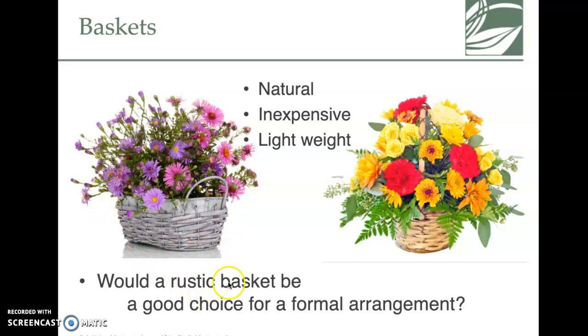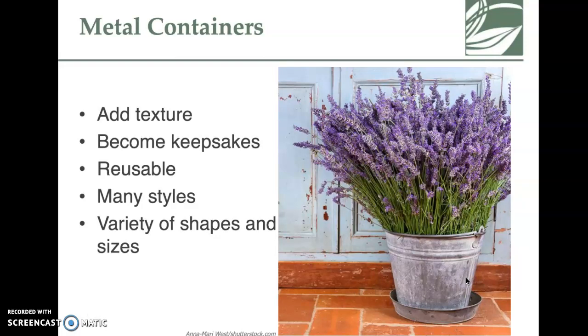Metal containers are also nice — they can be a keepsake, they're reusable, and come in lots of different styles, shapes, and sizes. Looking at the picture, it makes me think of rustic farmhouse decor — they have lavender stuck into a metal pail, which can be a really unique look.